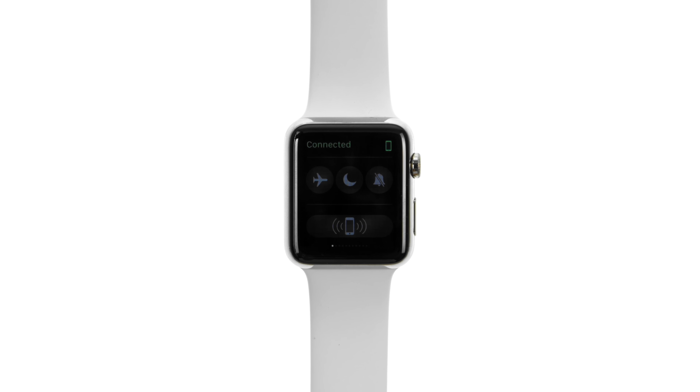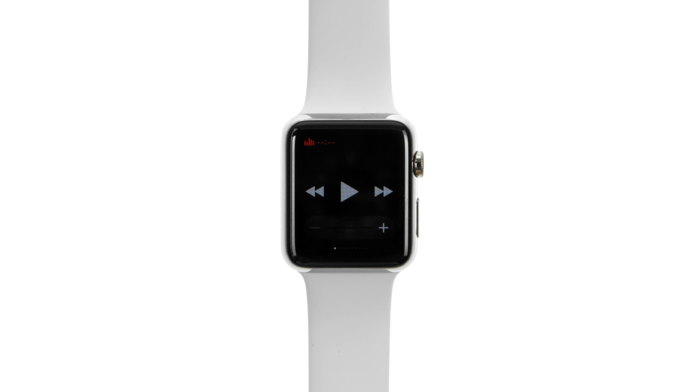Swipe up on the watch face, then swipe to the power glance. Tap Power Reserve, then tap Proceed.